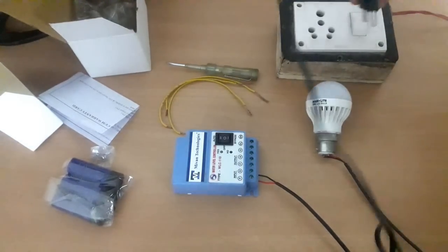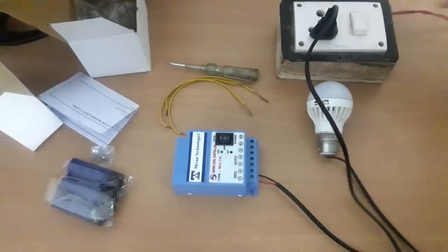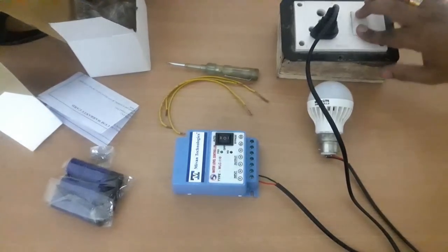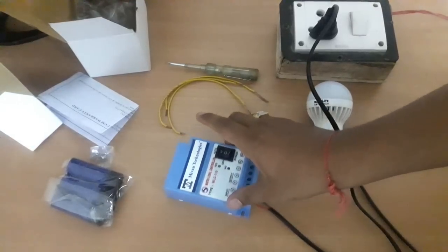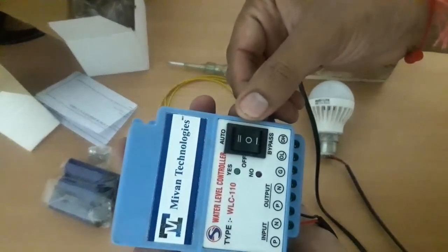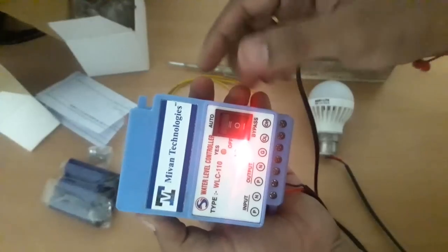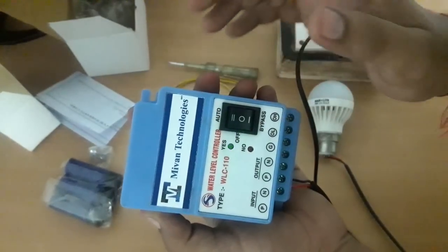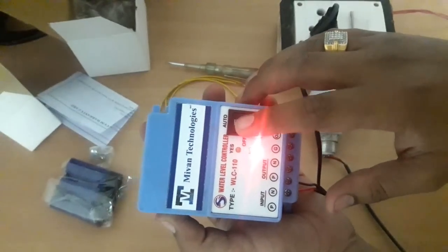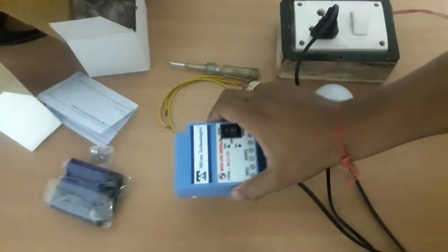I am going to give the supply to our controller — just connected to the extension board and switching on. It is in off mode. Now I am putting the switch in manual mode. Because the tank is empty, there is no indication — red indication is showing. In auto mode also it is a red indication because the tank is empty right now.